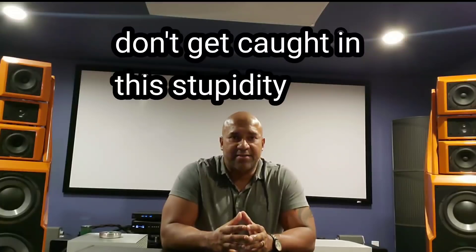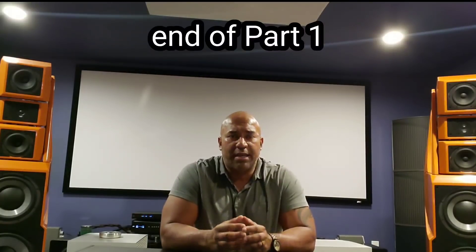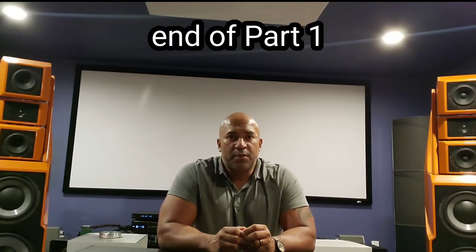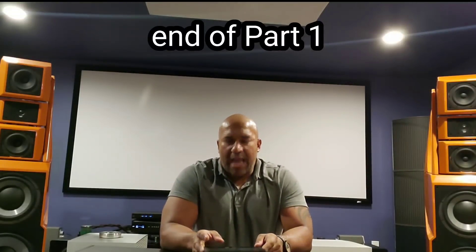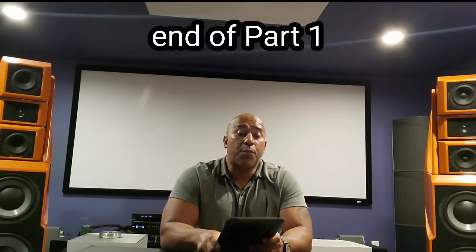If you're streaming specifically, like me, be very careful spending your money on more expensive DACs. You might be shocked at how little you're going to get in return for the huge amount of money you spend. Anyway, I'm going to go over some of the attributes that I heard in the room.